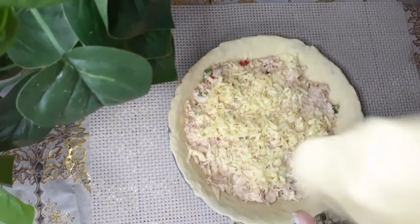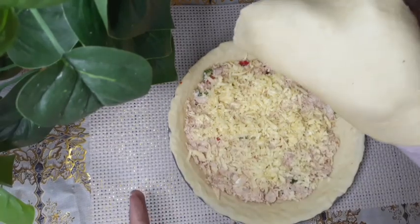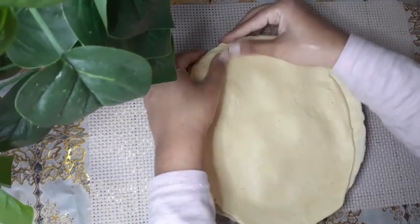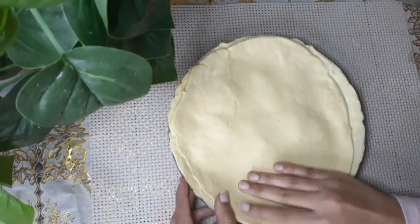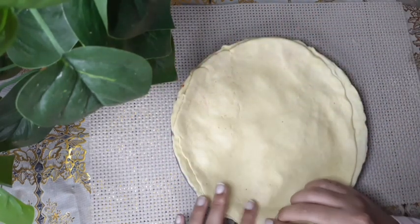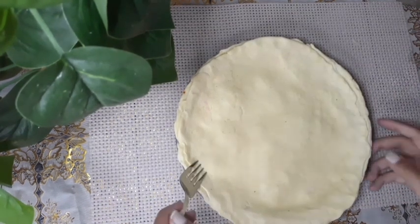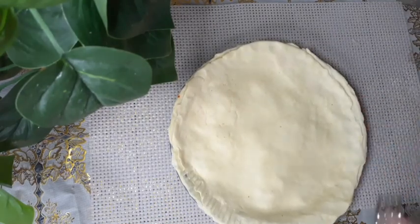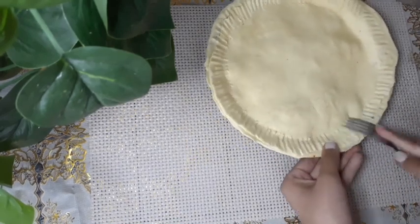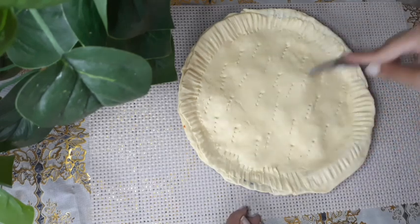Then we're going to take our second circle and put it on top carefully. Even though it doesn't fit at first, you take your fingers and make sure it fits and closes on the sides, otherwise the filling is going to come out. Then with a fork I'm going to make a design around the edges — this will also help it close and won't open while baking. And then fork some holes in there so it can cook on the inside as well.